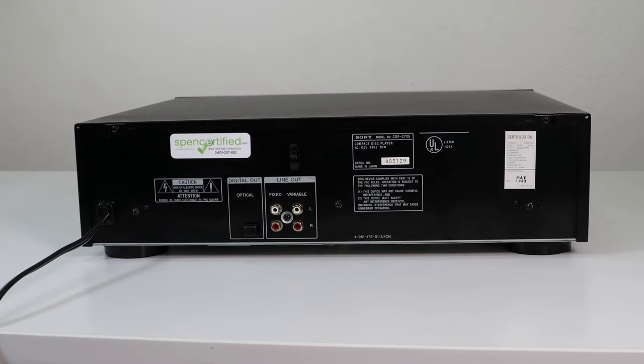Then on the rear panel, something that's pretty unique about this one — they don't put this on many Sony CD players — it's got an optical digital audio output, which many people believe is the best way to get premium audio. But besides that you've got your fixed and variable line output, and you would probably want to connect it to the variable. This was made in Japan and manufactured in May of 1992.